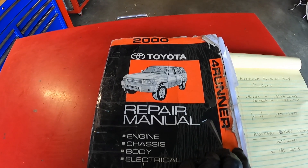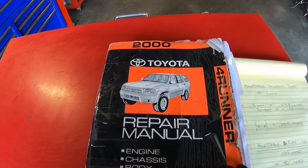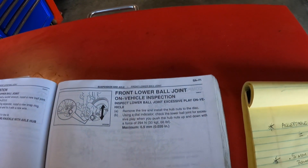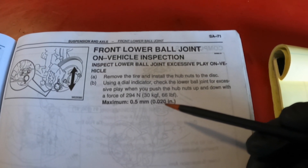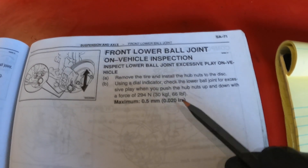Before we get started I want to share a few things with you. First of all I want to show you what the factory service manual says about ball joint play. We're using my 2000 Toyota 4Runner repair manual. You go into the suspension and axle pages and on page 71 it talks about the acceptable amount of play for your ball joints, and it's 0.5 millimeters or 0.02 inches.